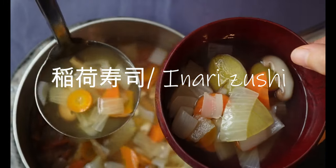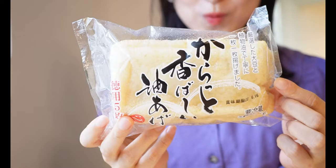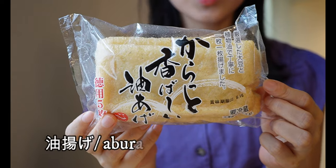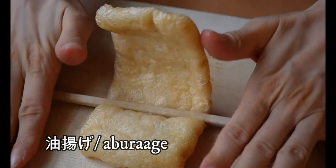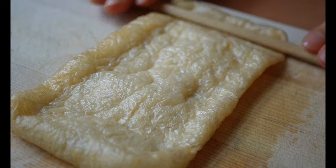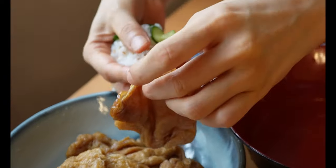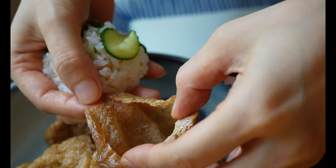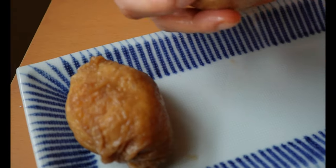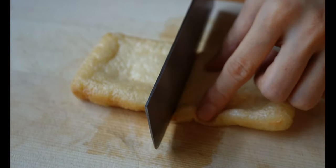I'm very excited to share it with you today. First, we begin by preparing a sushi wrapper. We're going to use this thin fried tofu called aburage in Japanese. Place the thin fried tofu on a cutting board, place a single chopstick over the fried tofu, then roll from one side to the other by pressing. Later on we're going to stuff the sushi rice inside, so this simple step will allow us to open the tofu wrapper more easily.